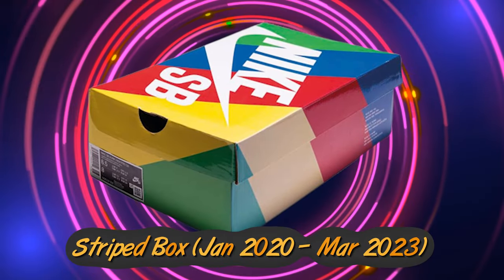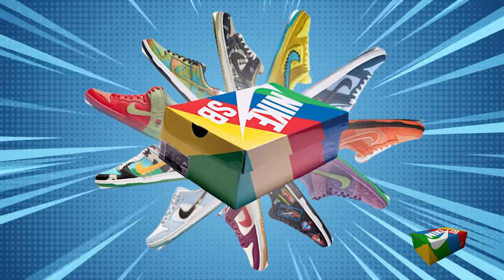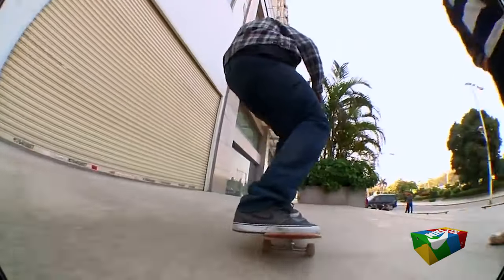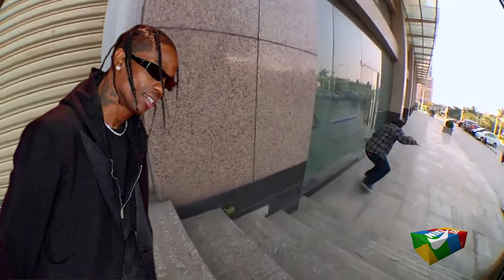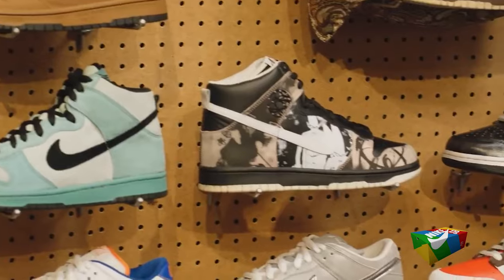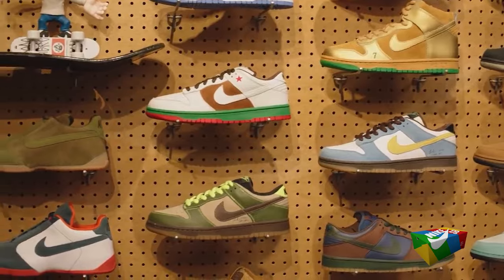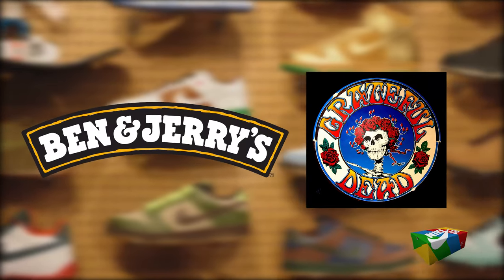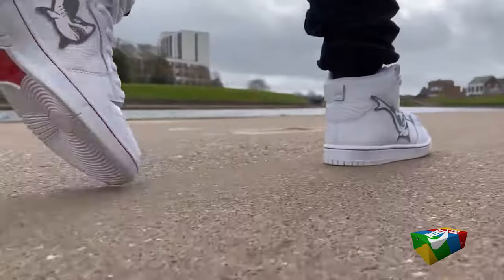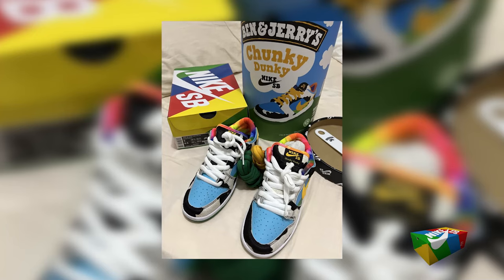The Striped Box Era ran from January 2020 to March 2023. During this era, Nike SB successfully blended traditional skateboarding collaborations with high-profile partnerships, like the one with Travis Scott. This period marked a significant shift in Nike SB's collaborative approach, moving from somewhat rebellious designs to official partnerships, teaming up with big names like Ben and Jerry's and the Grateful Dead. The era also saw innovative interpretations of the iconic swoosh — from the shark-inspired Oski SB Dunk High to the flavor-filled swoosh of the Chunky Dunky.